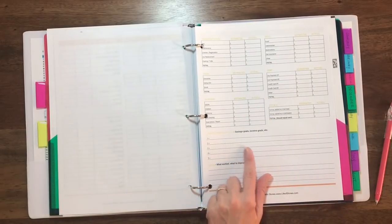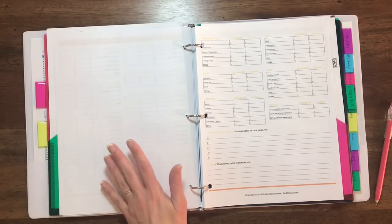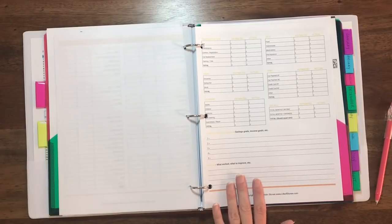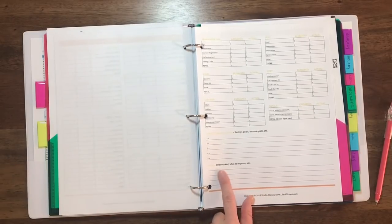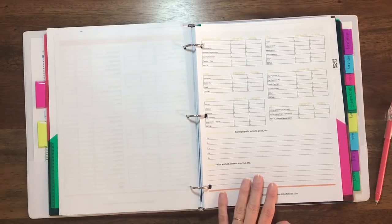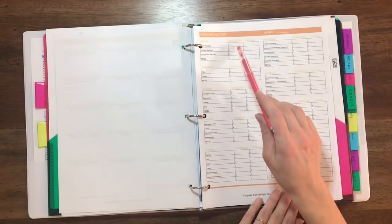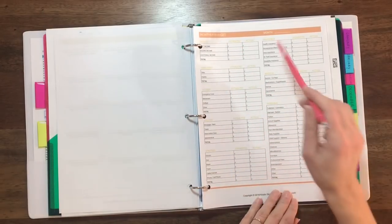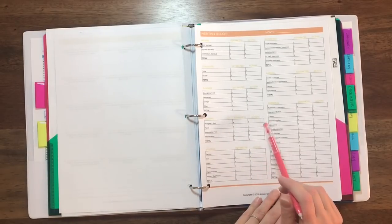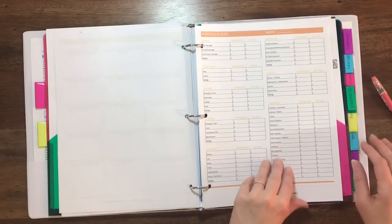On the next page there's another spot where you can jot some goals down if you don't want to fill out the actual goals worksheet. There's also a note section — maybe what worked last month, what you need to improve upon this month, and a little place for reflection. The monthly budget sheets are very self-explanatory: there's a place to estimate every single expense and a place to come back after you've paid that bill or after the month is over and enter the actual amount spent on each category.